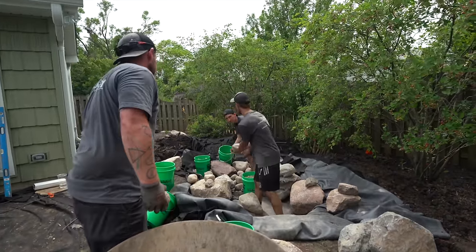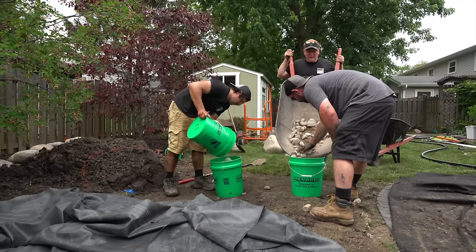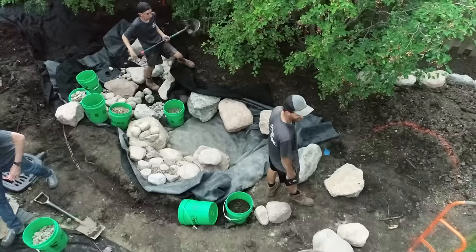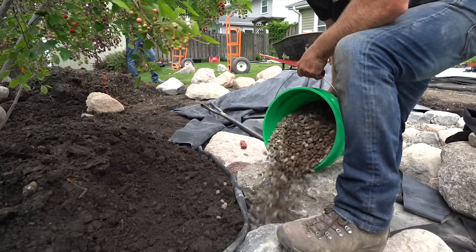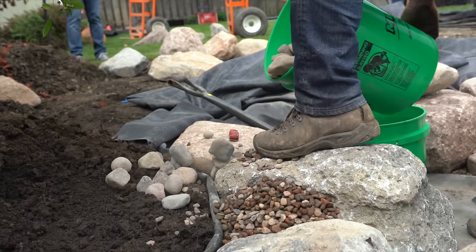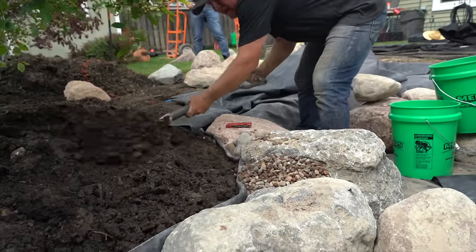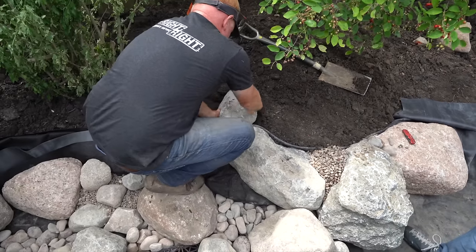Five-gallon buckets are one of our most important tools — they allow us to cleanly move rock and gravel around. Trying to move gravel on shovels, you're often spilling it everywhere, so we use those five-gallon buckets to move that stuff around. Edges are just a combination of rock, gravel, and soil. To me, the edges are just as important as the waterfall — it's the part that makes the pond or stream look natural or man-made. So focus a lot on your edge treatments.